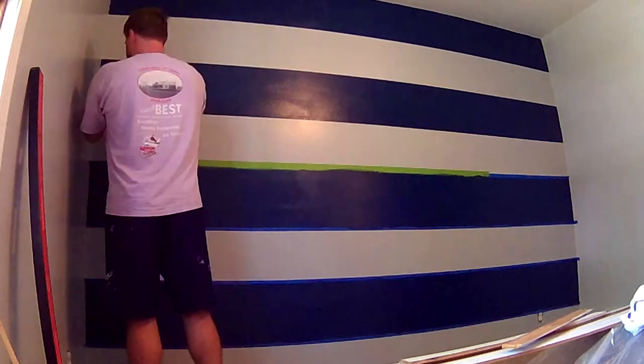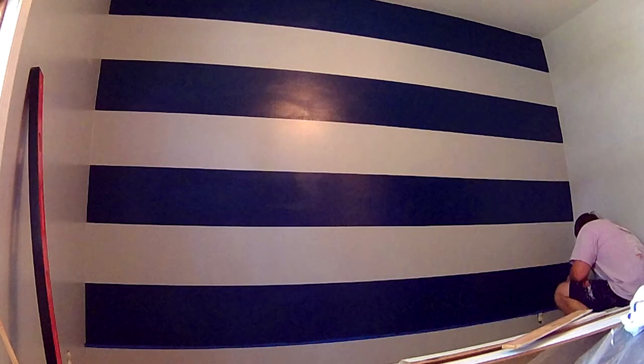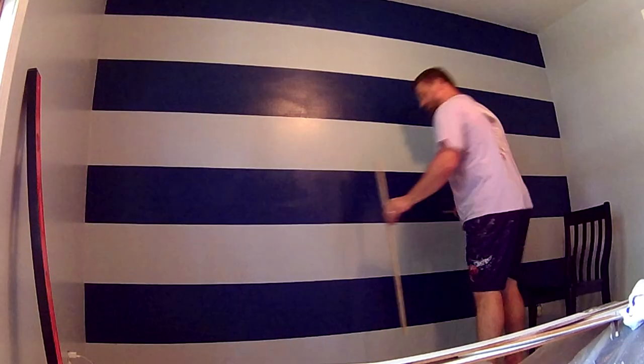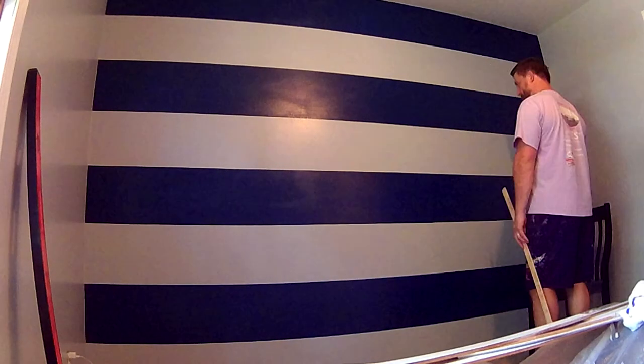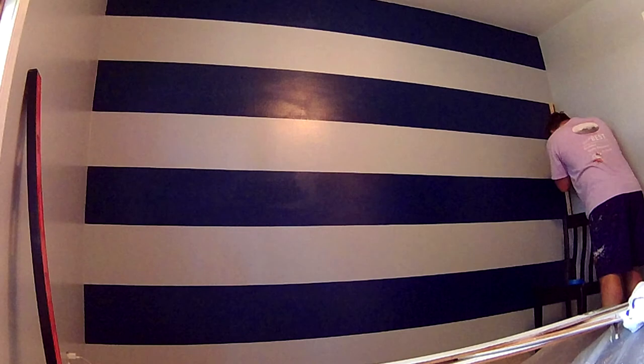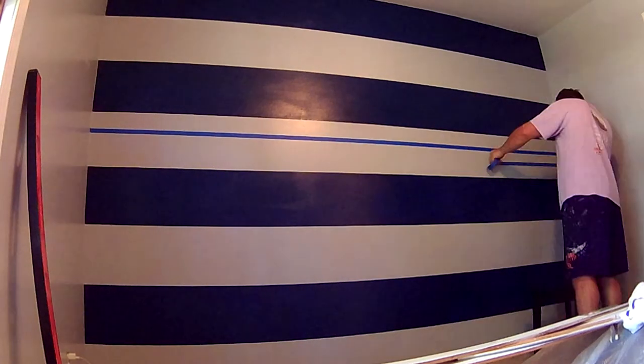Removing that first line of tape and seeing your hard work pay off with that perfect divide is admittedly very satisfying. Marking the next set of stripes was a bit easier because of the care I took making sure the first set of stripes were all level and even.